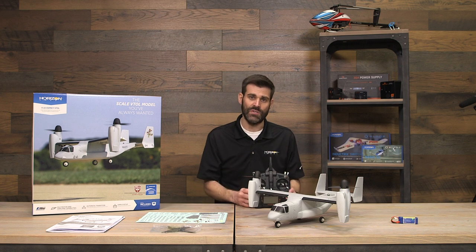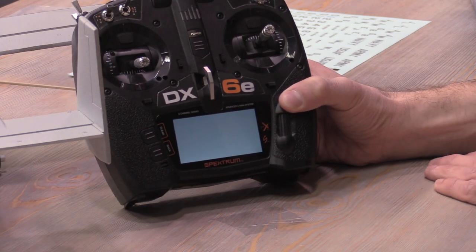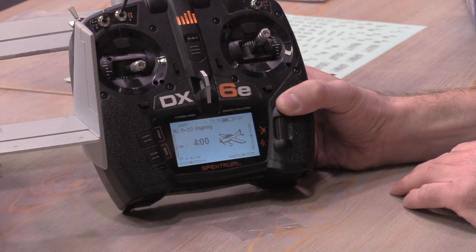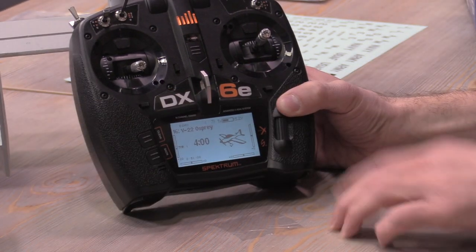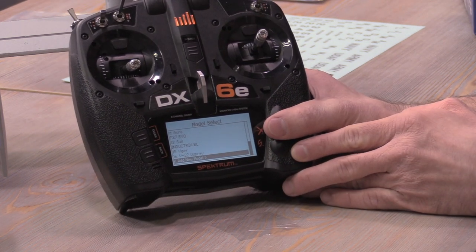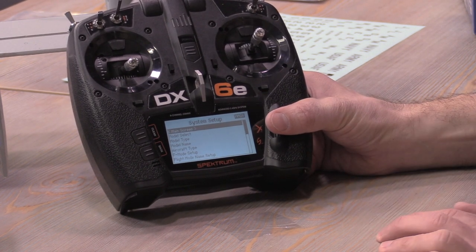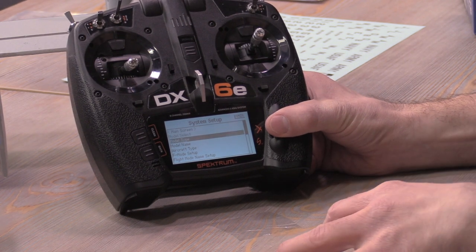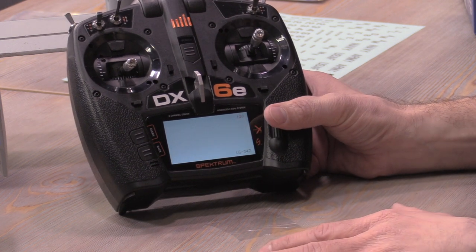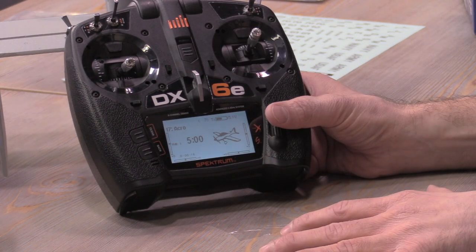To set up a new model on the transmitter, turn it on and go to 'Add a New Model.' There aren't many steps. Normally I'd name the model first, but I'll skip that to save time — let's just call this model '17 Acro' as our V-22 Osprey. You can see it defaults to a new model with a five-minute timer.